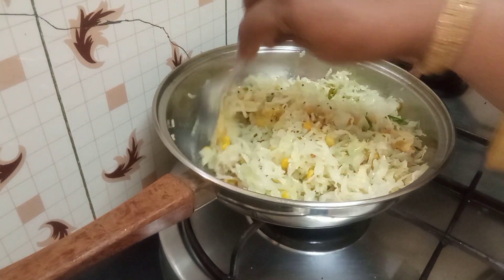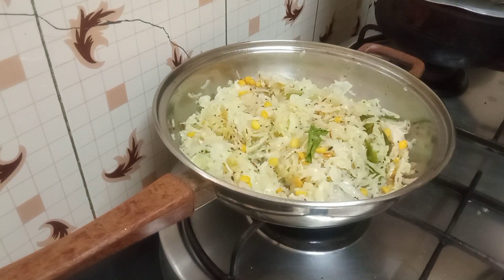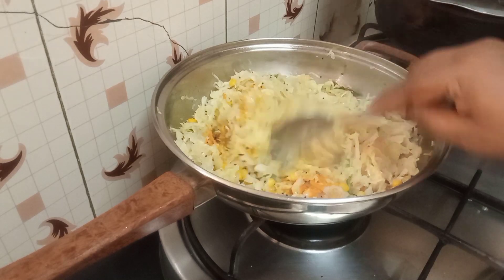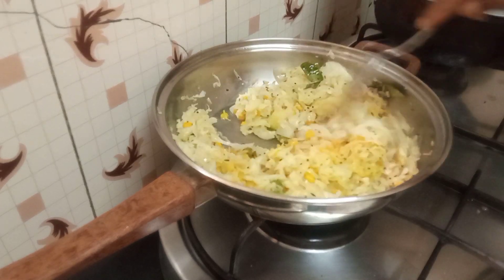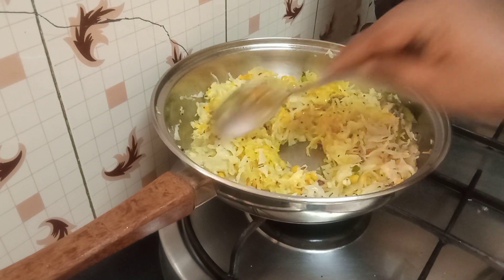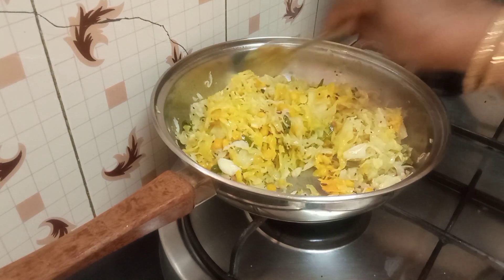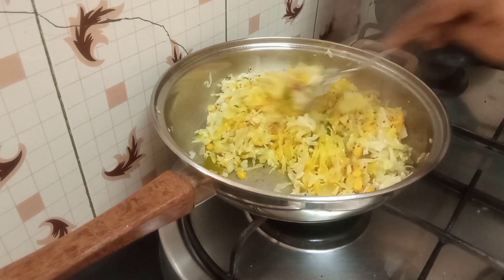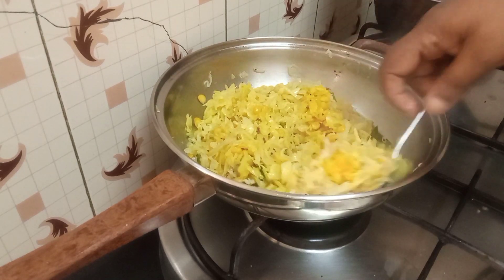We'll give it about a minute — it has about a teaspoon of water left from the cabbage, so let that water dry. I just sprinkled a little bit of flour because the onion and garlic had given a slightly brownish color, so I added this so it won't look as brownish. I just sprinkled a little bit.